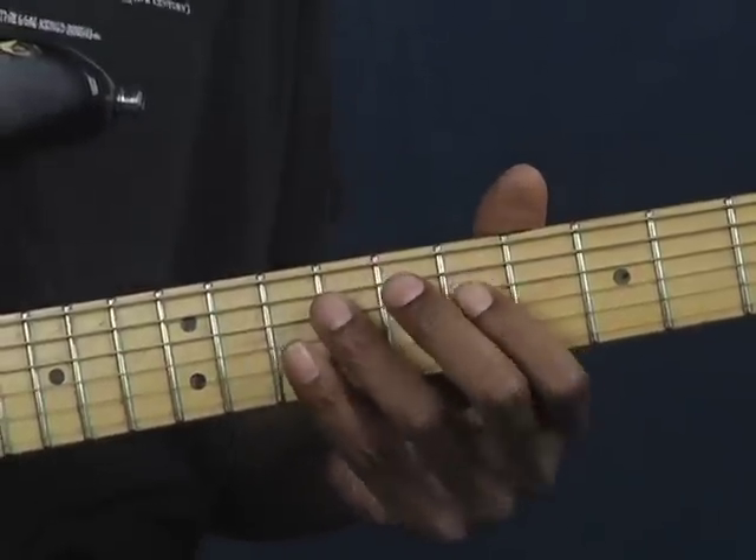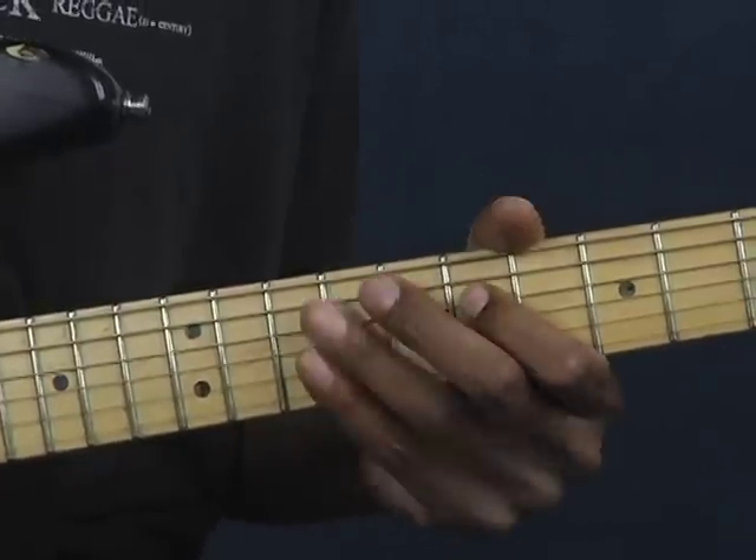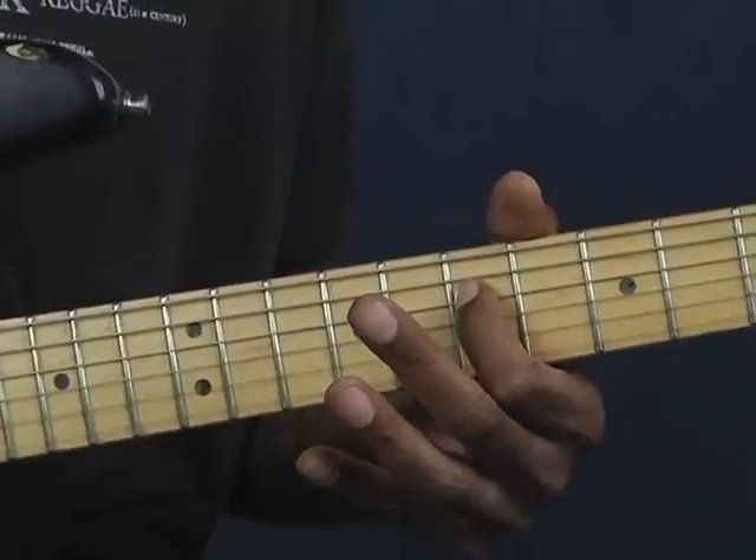And then the next part, I'm on the 9th fret of the D string and I'm picking back to the 7th fret.